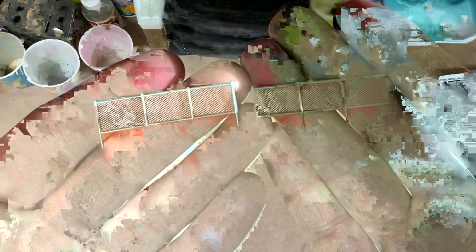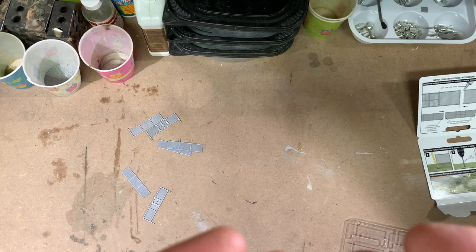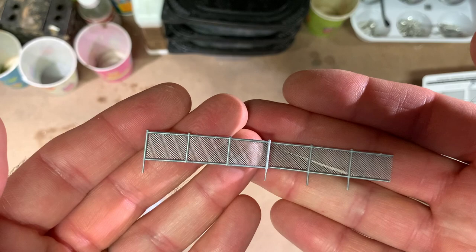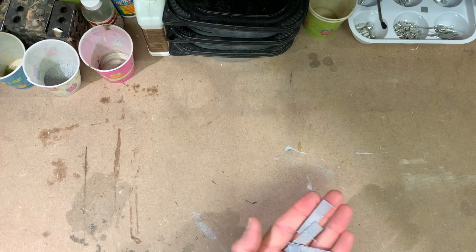You can see two sections here — one with posts and one without. When assembling them you basically just butt them up together to produce a longer run of fencing. Let's go ahead and install these on the little layout that I'm working on and see how it works out.